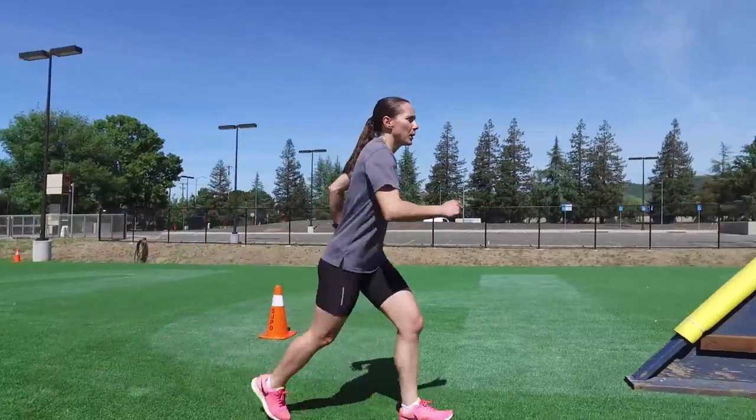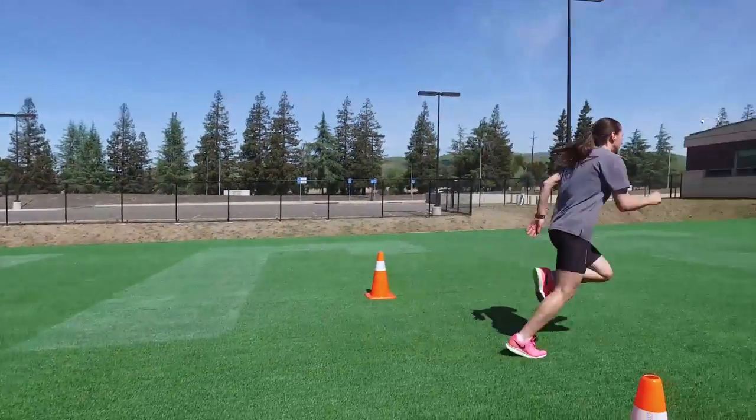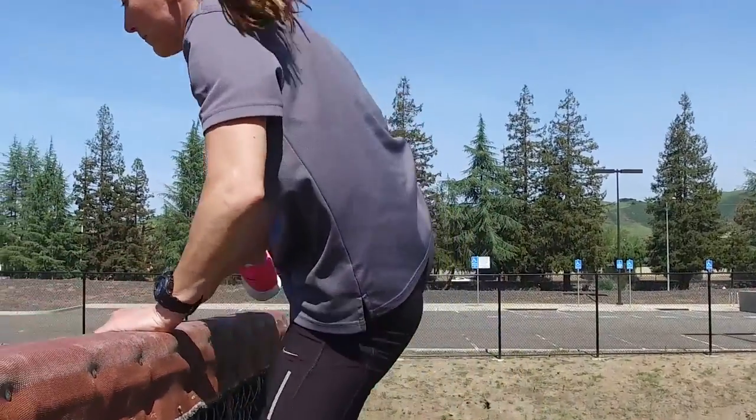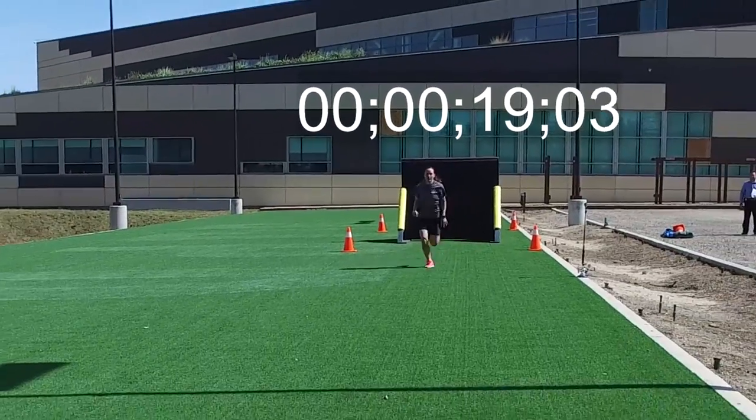You start five yards from each fence. If you are unsuccessful in getting over a fence on your first attempt, you can continue trying until you succeed. Keep in mind that the amount of time it takes you to complete the test is recorded.